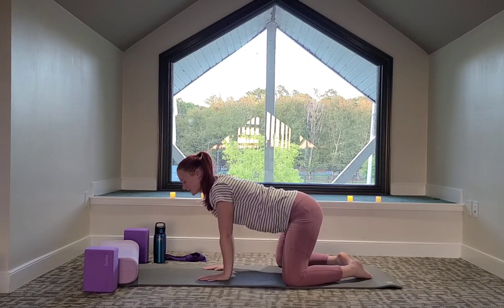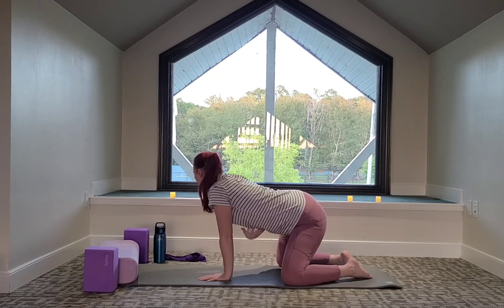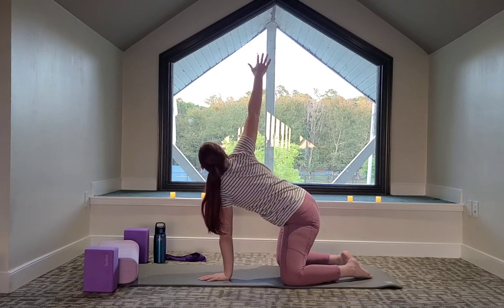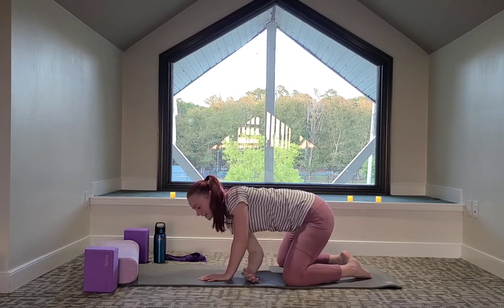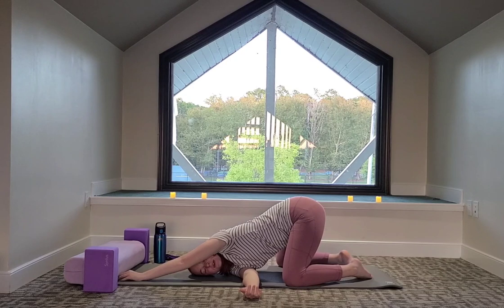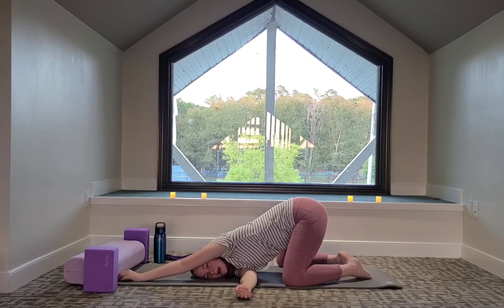Get ready for the other side. Right hand this time comes on the ribs, big breath in to reach up. Exhale — right hand comes in between the left hand and knee, left hand reaches up towards your bolster. Just try to relax the lower back as we exhale down.